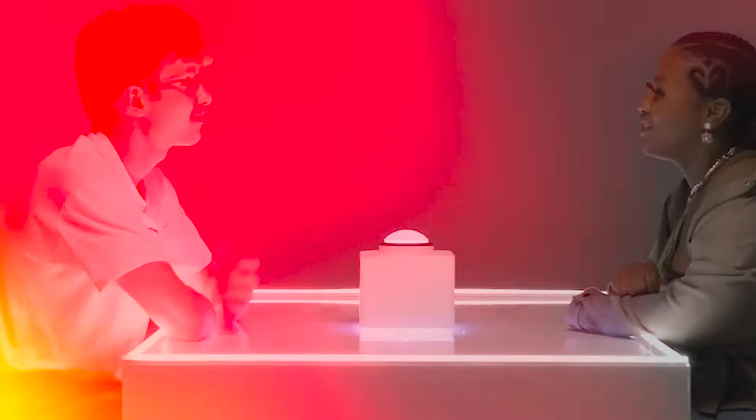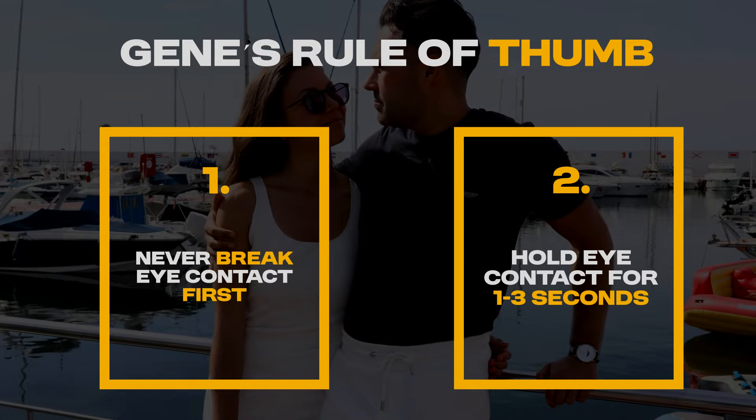When I was in my nice guy era, I could not hold eye contact. When cold approaching, I'd look at a girl, say hey, and then look away. In conversations I always had fidgety eyes, which ruined any game I had. On dates I sometimes broke eye contact because I was conditioned by society that holding eye contact is rude — but it's not. If you break eye contact too early or always before her, it comes across as super insecure and needy.